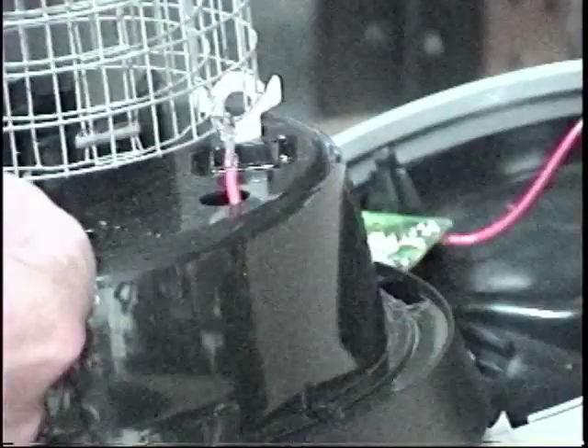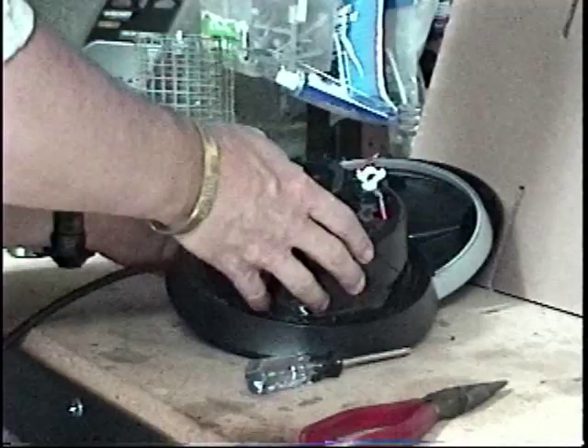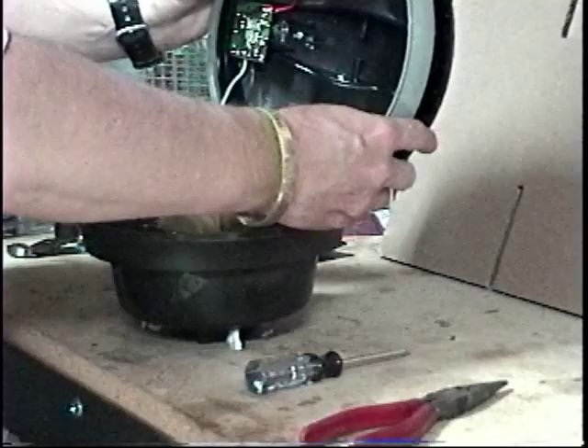But on this older one I could simply take my needle nose pliers and push up, and it popped right off. Then these just easily pop right out of the insulator holders.